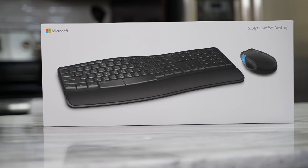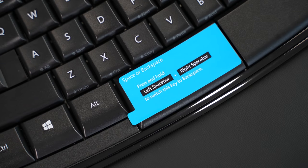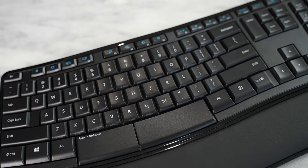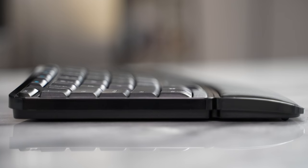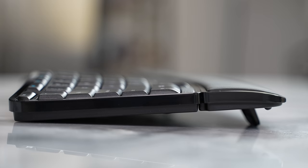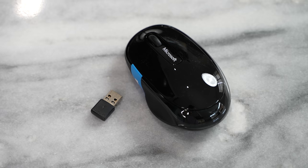The next accessory is the Sculpt Comfort Desktop Combo — a mouse and keyboard combo with an ergonomic keyboard. This is great for people who love that ergonomic design with the four-row split layout, very comfortable while typing. Of course, it depends on whether you like ergonomic keyboards.